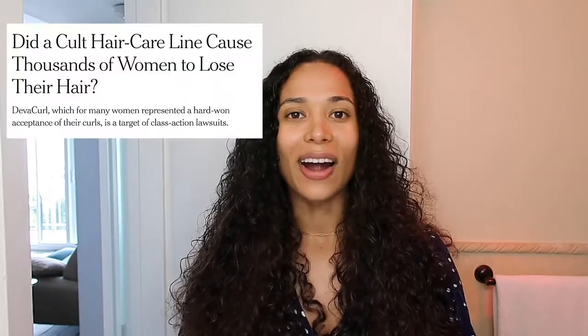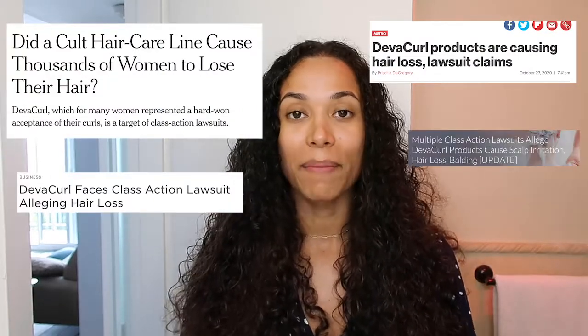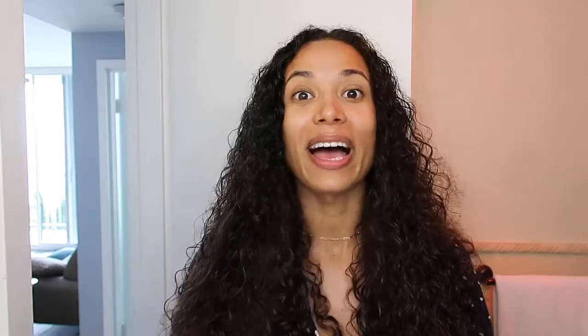Since then there's been this whole class action lawsuit against DivaCurl. There are tons of social media influencers, women, and men who claim that DivaCurl products have caused hair damage and hair loss. But I have a full bottle of the DivaCurl Super Cream here that I wanted to try for an entire year, so fingers crossed that I don't suffer any hair loss.